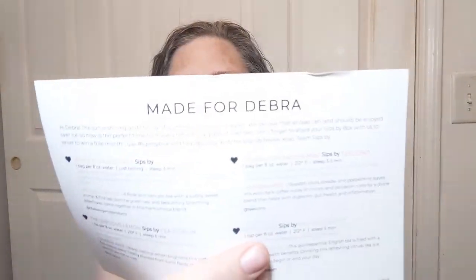Hello everyone, welcome to Crochet Life and Stuff with Deborah — it is time for tea! I did get my new Sips By box in. This is not sponsored; I pay for this subscription myself because I like to try new teas every month. I have my June teas, made for Deborah it says, and I had four teas chosen for me.